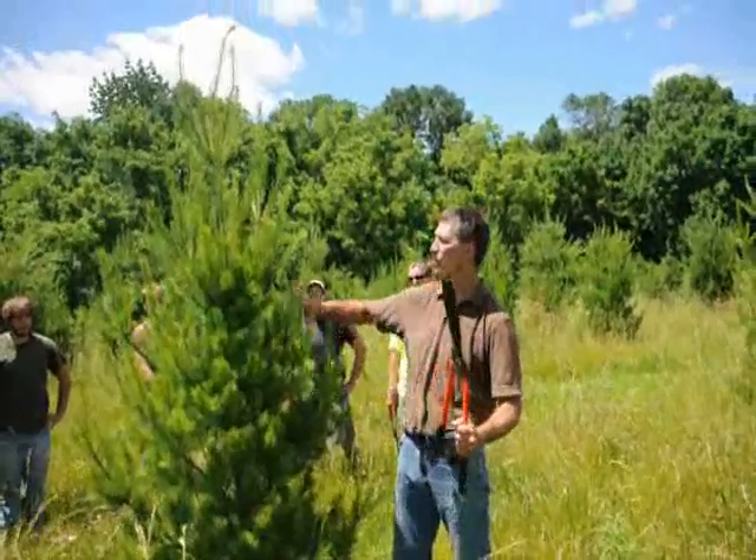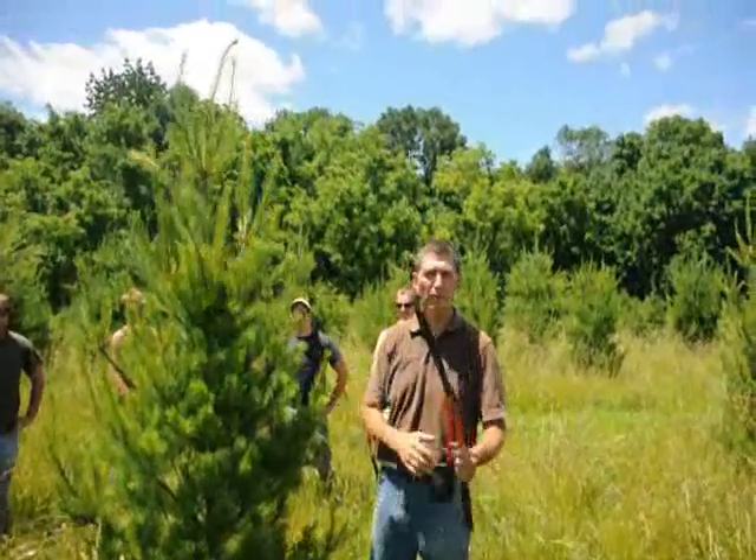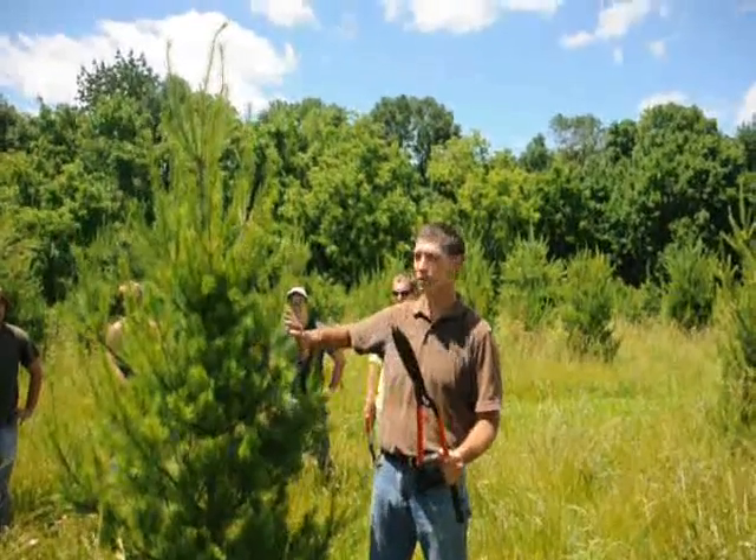Here at Highland Hill Farms, we like to prune our white pine trees any time from mid-June to maybe the first or second week of July. We like to shear them back to help make a nice, bushy plant.